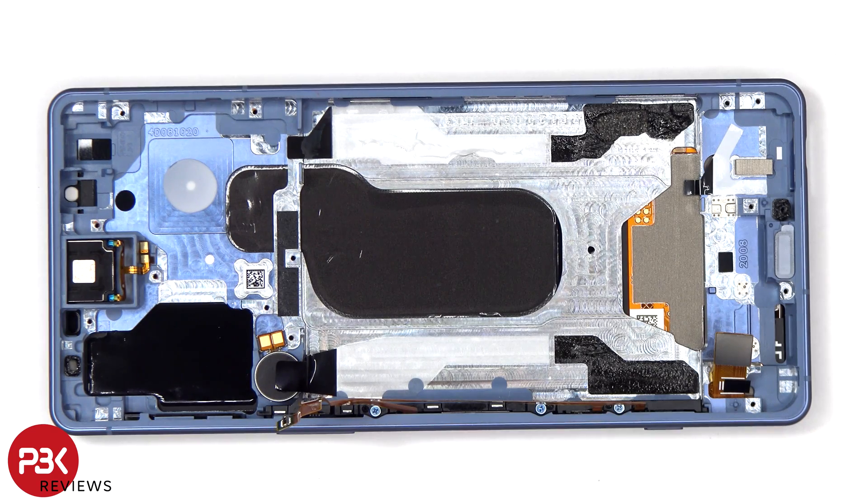For anyone worried about accidentally puncturing the microphone or the filter for the microphone — both on the bottom and top of the frame — by accidentally inserting the SIM ejector tool in the wrong hole, on this phone you don't need to worry, since both the filters and the microphones are seated above the holes and they won't get damaged.